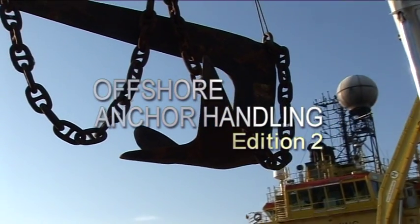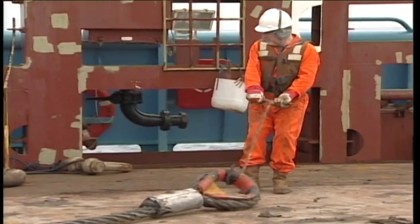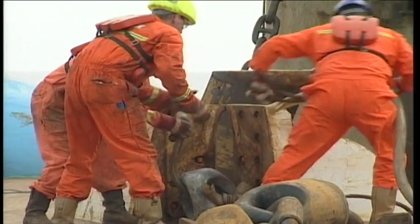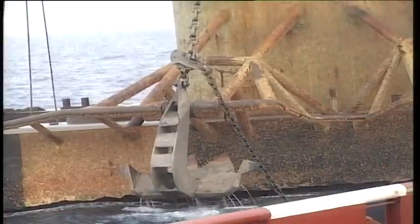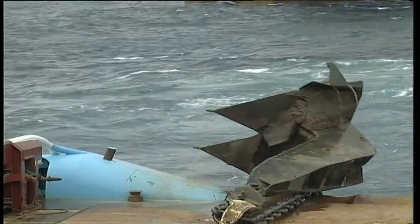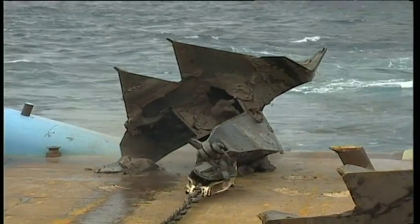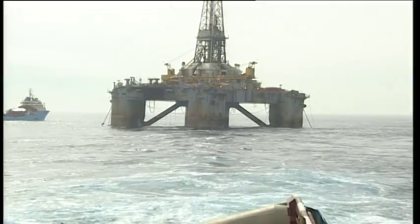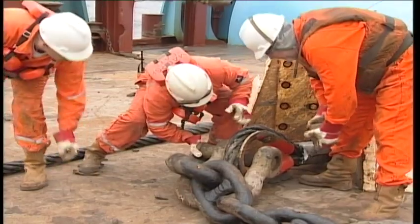Anchor handling is an important part of the offshore exploration and production process. This program demonstrates some typical offshore operations: recovering an anchor and placing it on the rack of a rig, deploying an anchor and decking it, placing an anchor in a new location, and anchor handling procedures in deep water operations.